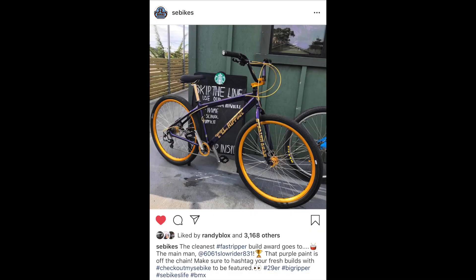So long story short, I saw an Instagram post on SE Bikes' page saying something like 'hottest Fast Stripper out now' — I'll put the screenshot in the video somewhere. When I first got the Fast Stripper I'd been planning on powder coating it. I was like, man, I really want to powder coat this bike, but then I was like, nah, let me just leave it red. But when I saw that post I was like, nah, I gotta go crazy.